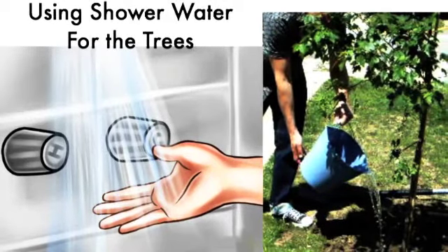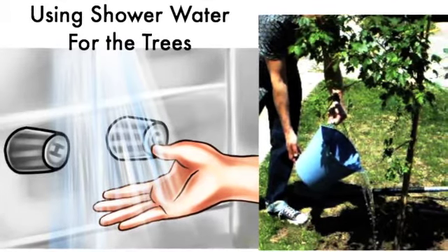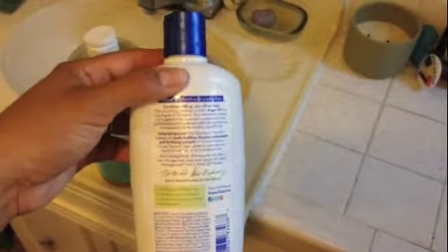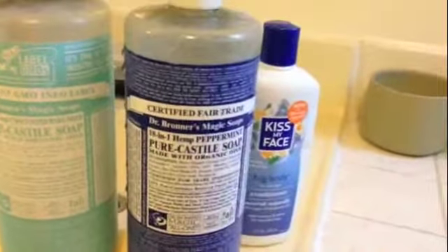I hope you enjoy this short video on how to use your shower water for the trees. When you're recycling shower water and putting it back into nature, like trees or your garden, you want to make sure that the products you use are all biodegradable. You can get biodegradable products anywhere.